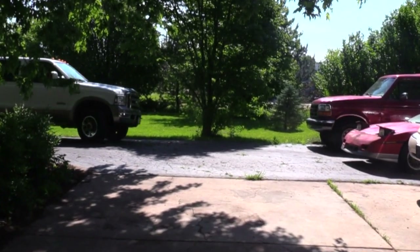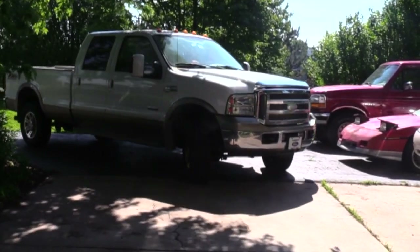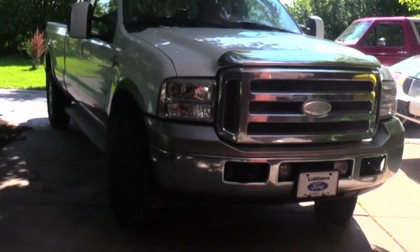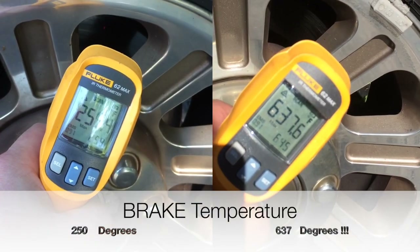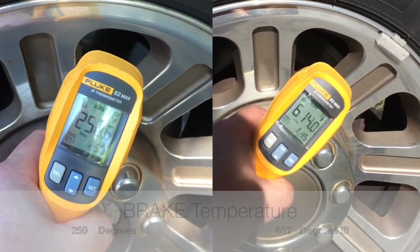Today's project is a Ford F-350 King Ranch with a 6-liter diesel engine. After just a few miles of driving, I noticed my fuel mileage was beginning to plummet, and my power and acceleration were declining rapidly. Soon I would be unable to make it home, so I began troubleshooting and concluded that I had sticking brakes.